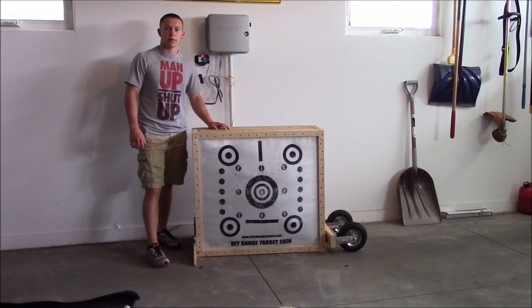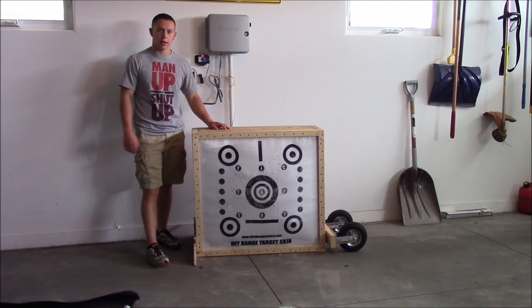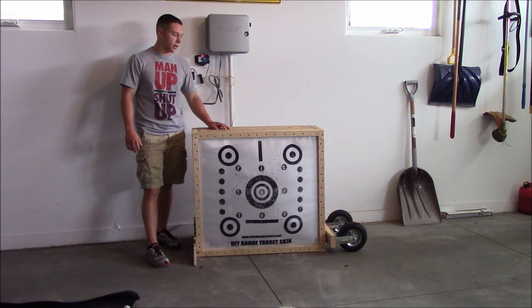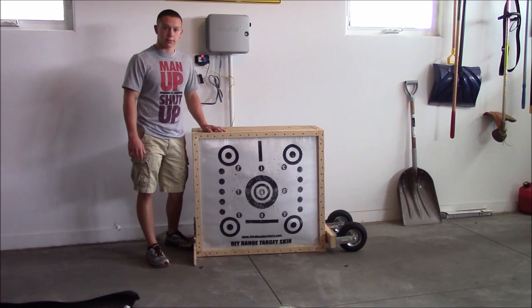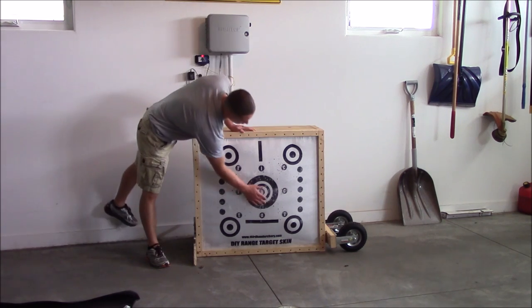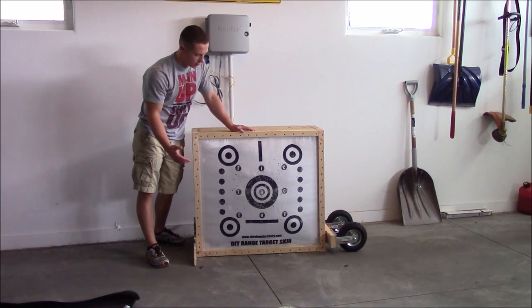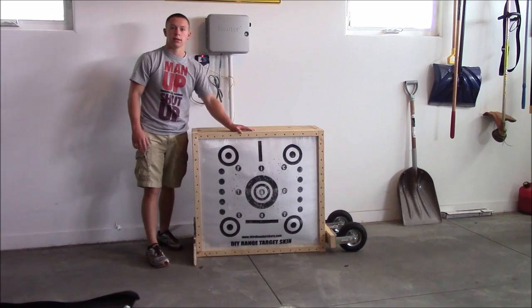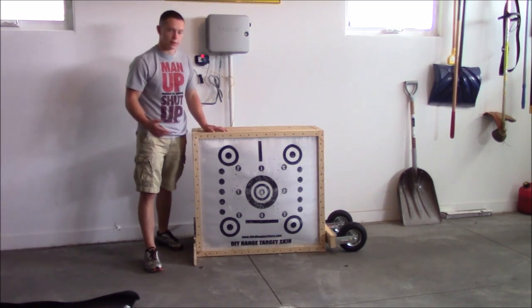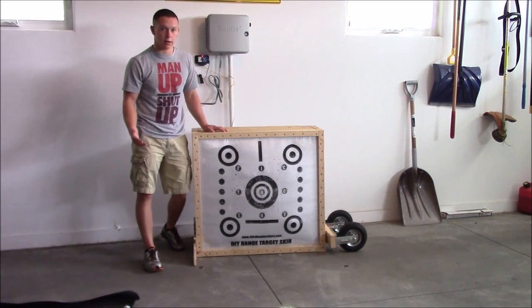Alright guys, I've had the target for about a month. I didn't want to put up a video if I didn't know it worked. I shot it almost every day this past month and it still looks brand new. There are no big holes or anything where I've been shooting, no clothes falling out — it's just solid still. It still stops arrows just as well as it did when I first made it. So I don't see it wearing down anytime soon.